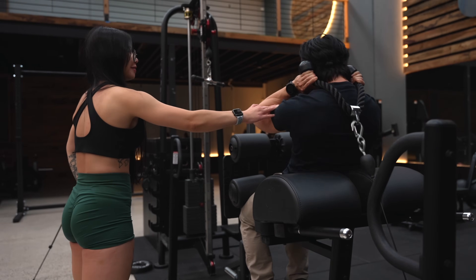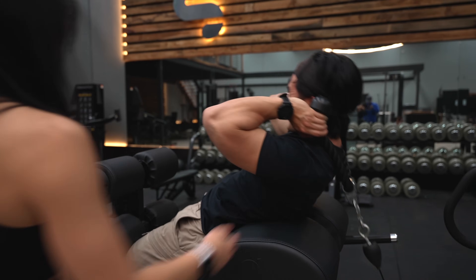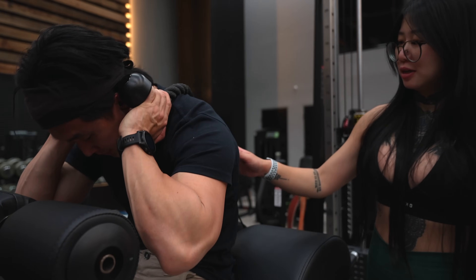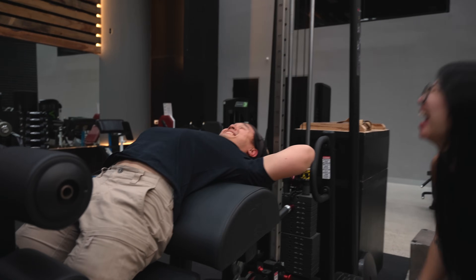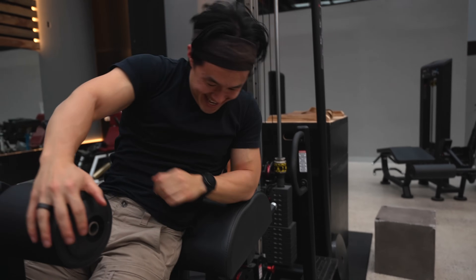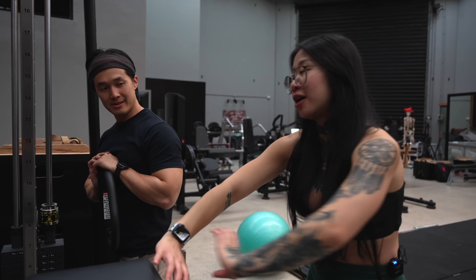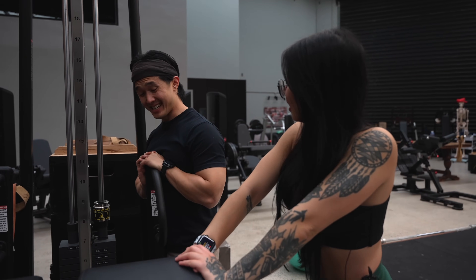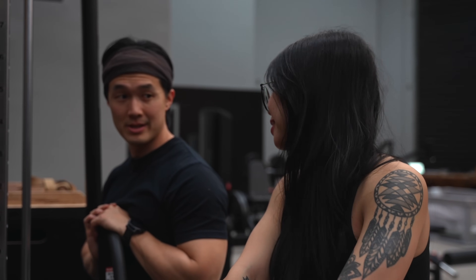Slow, hold it — slow. One more? No, I'm done. Feeling good, feeling great. That's it — thank you for coming in and thank you for watching all the way to the end. Subscribe and do all the things.